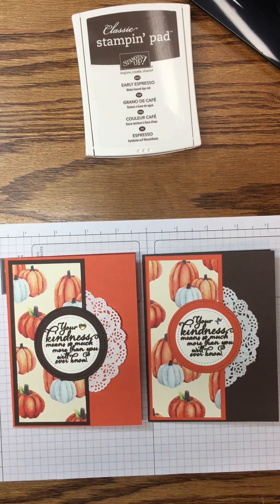Our next panel is a piece of Tangerine Tango and it is cut two and a half by five and three eighths. Our next panel is from the Painted Autumn Designer Series paper and it is cut two and a quarter by five and one eighth. We're going to run our adhesive on the back side of this Designer Series paper and adhere it to the Tangerine Tango panel, looking for a quarter inch border on all four sides.